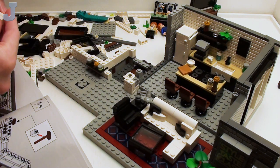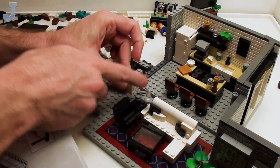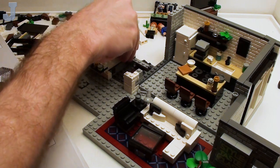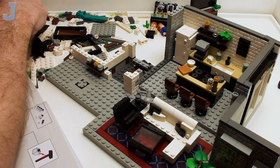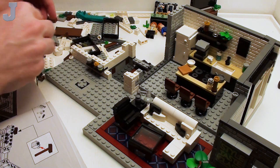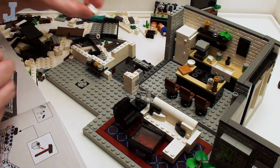We're slowly consuming parts here — the pile's starting to go down a little. I need a 1x2 brick — looks like it's just a regular one.